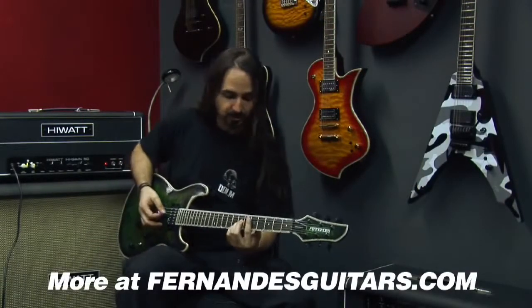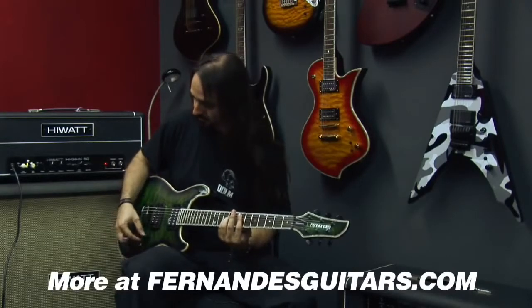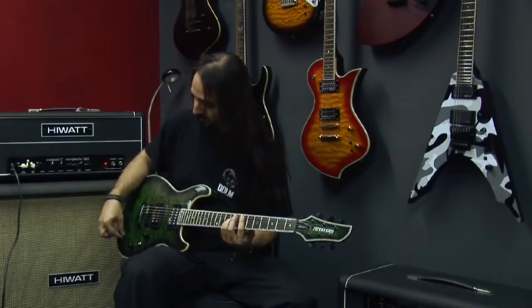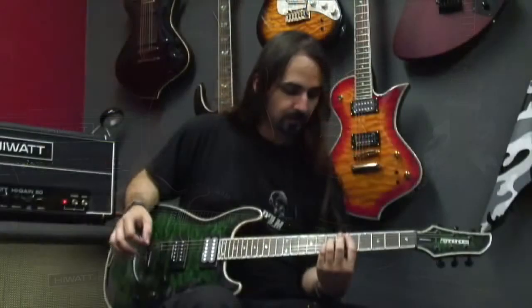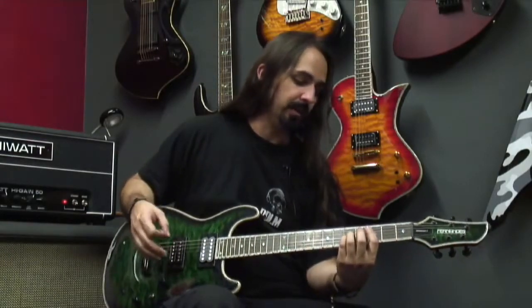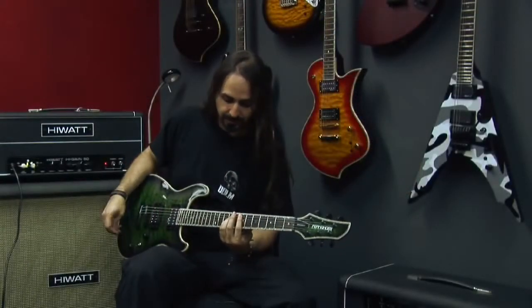It's great for chords too. This can hold the notes as long as you let them ring, so you don't even have to use your right hand.